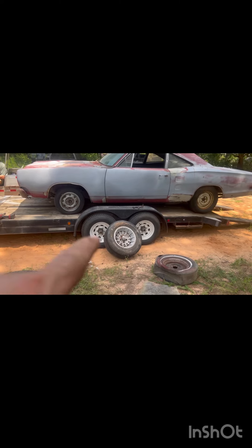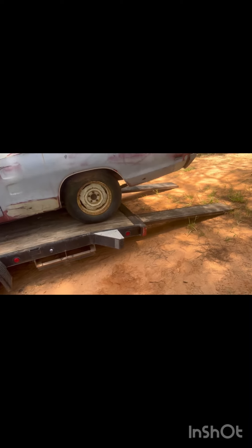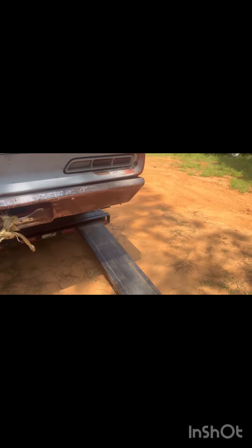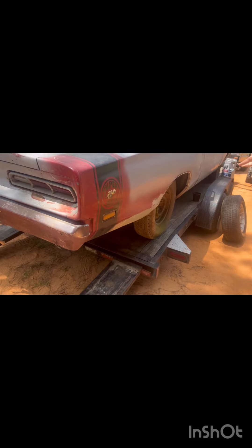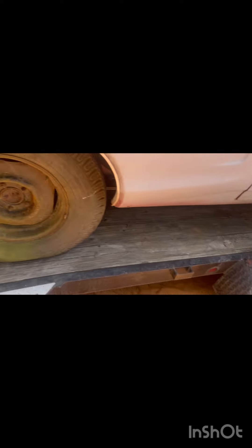Our turbines didn't fit the rim, so we had to put some may pops on it to get it into the shop. We're looking good. That's a shame though — I want to see those turbines on it.